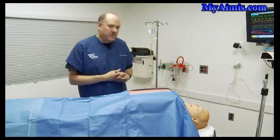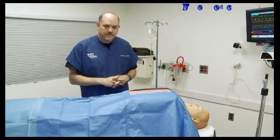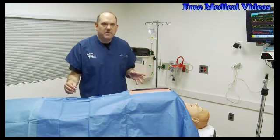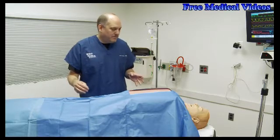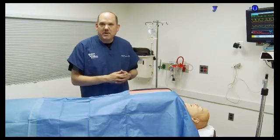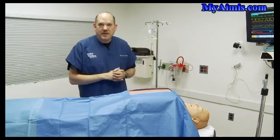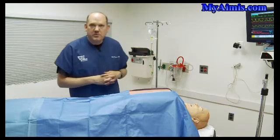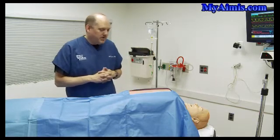So we sat down and thought about how we can accomplish the cracking of the chest while the rest of the team carries on with the cardiac arrest. What we came up with is a homemade project using a project box that is commercially available. I'm going to show you how we put this together, and hopefully you can make good use out of the same basic principles.